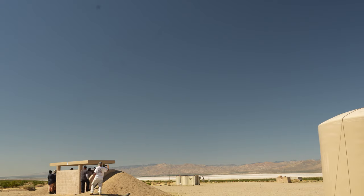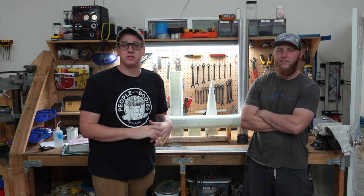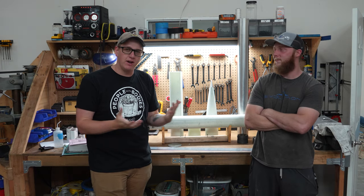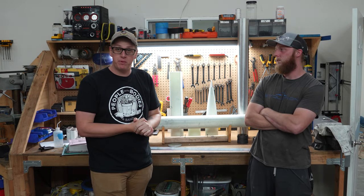Three, two, one. Alright everybody, what is up? Thank you so much for tuning in to another episode of Rocket Vlogs. We are out here at Evolution Space with Bryce today, and if you're not familiar, Evolution Space is the company we just watched put a rocket in space.